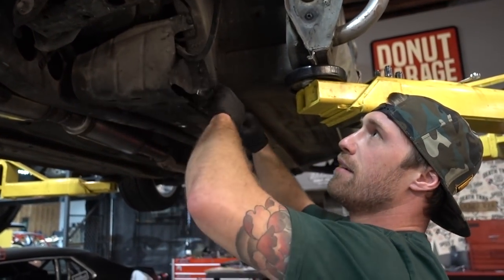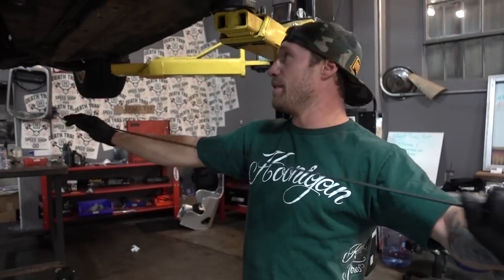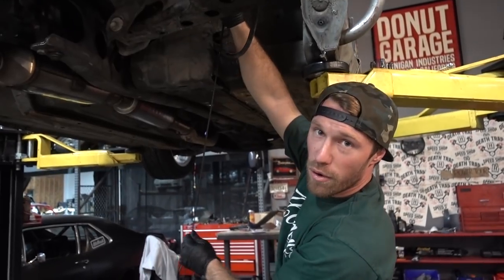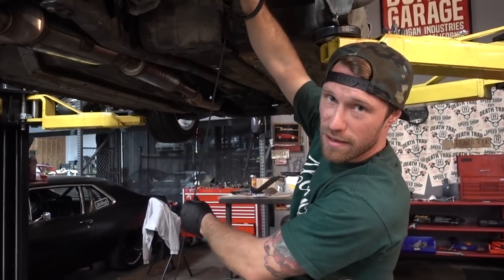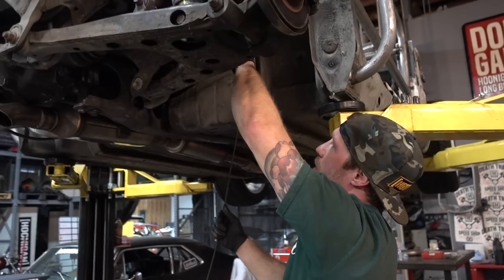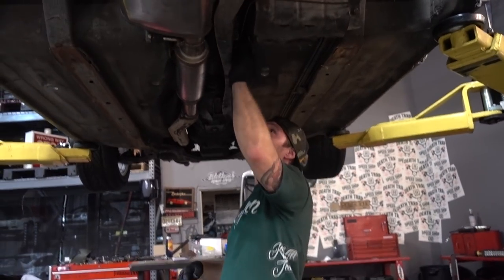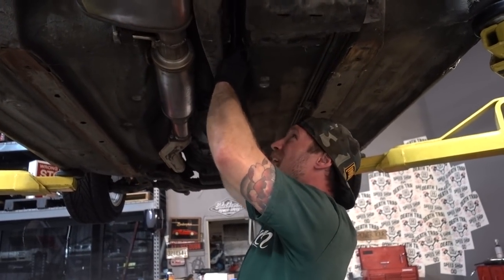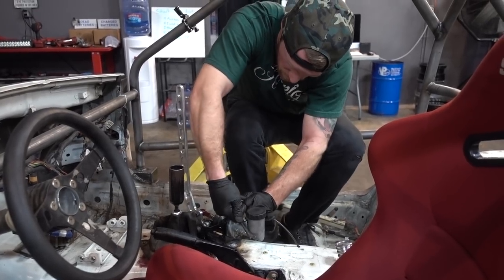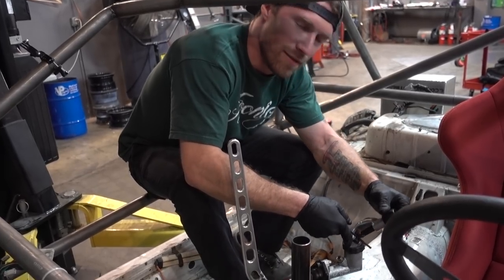I'm going to start from this end, put a bend in, kind of go this direction, up through the trans tunnel — hopefully it's a little bit too long because we need a little bit extra. I'm leaving the old line in because I want to do this correctly instead of just 100% rear brakes. I'll probably end up running a dual caliper setup in the future. I always do it just a little bit long in case I screw up.